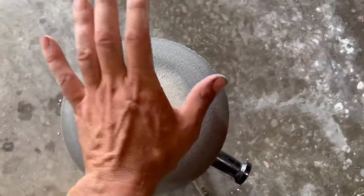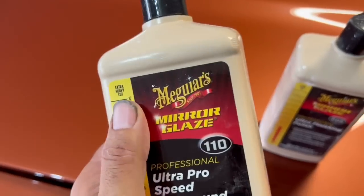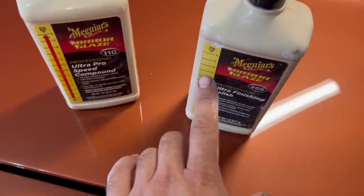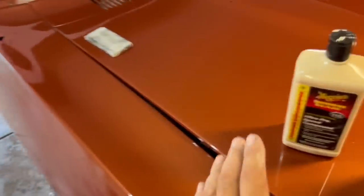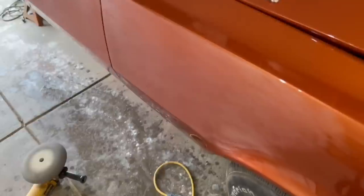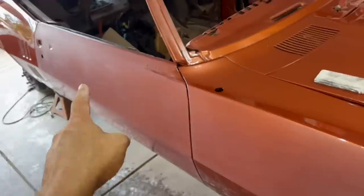Now let's talk rubbing compounds. Meguiar's makes it pretty simple — there's a little scale on the side showing cut level. We're going to start with the heaviest stuff because we just sanded the crap out of this car and took all the shine out. Once that's happy, move to a not-so-heavy grit, and then there's one more step after that. Put the compound directly on the foam pad, not on the paint — I was told a long time ago not to put it on the paint, and I think it at least stains.